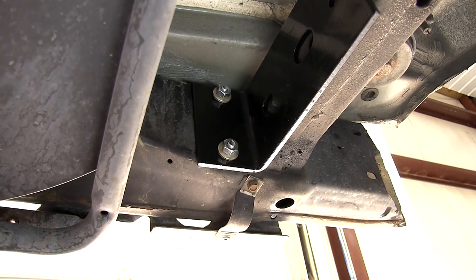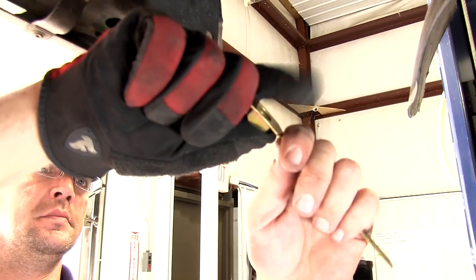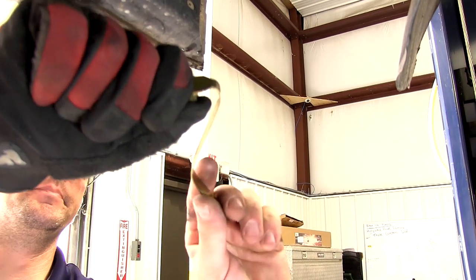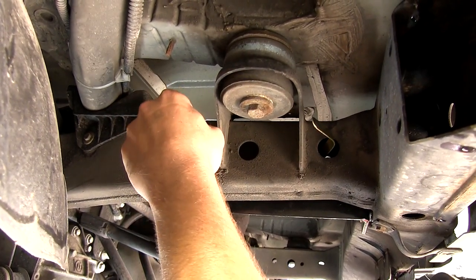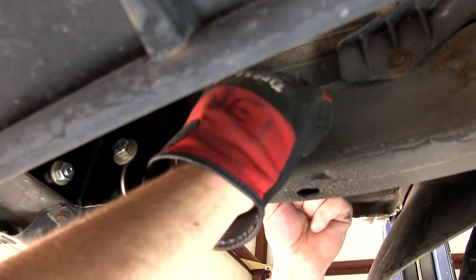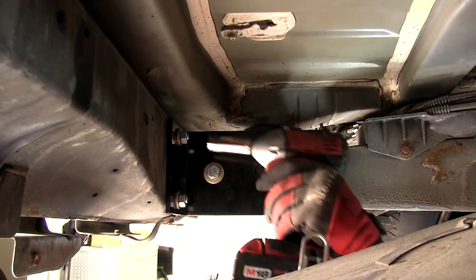Now with both of those fasteners installed, we can move to our half-inch fasteners. These will be secured with conical tooth washers with the teeth facing the hitch, and handle nuts. The handle nut can be bent into position to make it easiest to thread the bolt. Our half-inch bolt will go through the bracket and into the inside of the frame channel. We'll use our handle nut, going into the frame channel from the outside in, to secure the bolt. Now with both done on the driver's side, we can tighten them down.